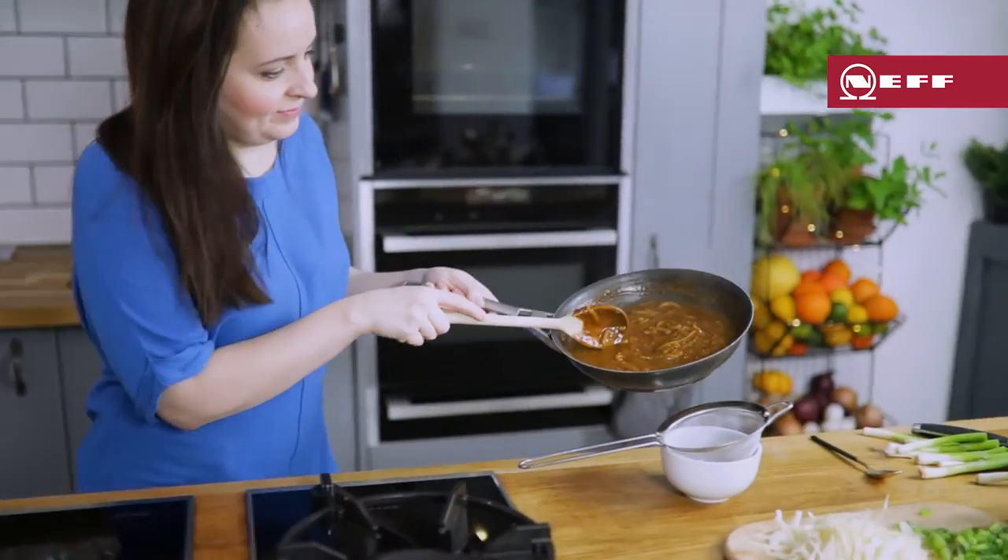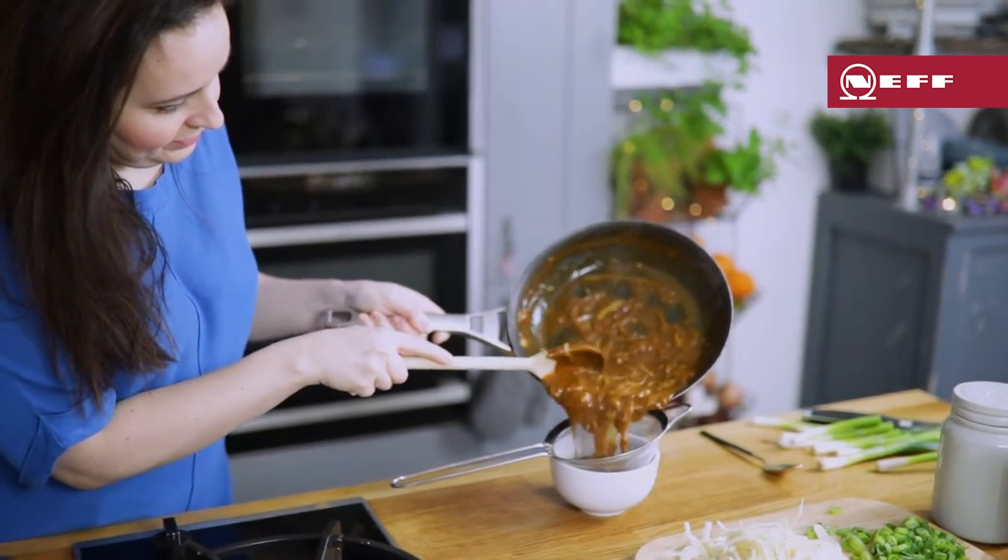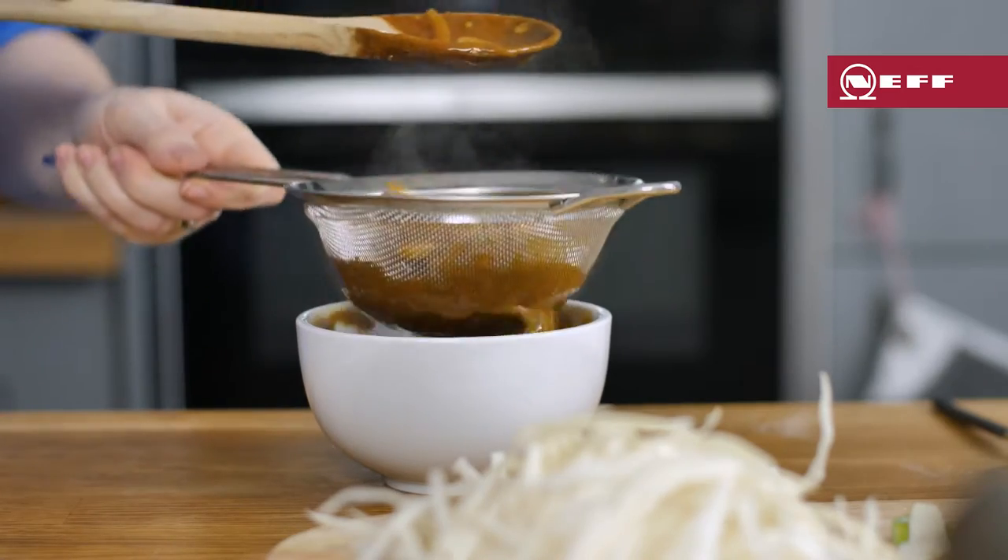Now the sauce is ready, turn off the heat. I like to strain the sauce for a smooth and glossy finish, but you can leave the onions in if you prefer.